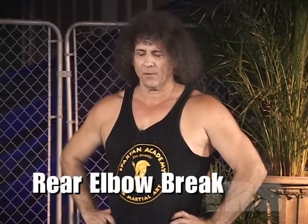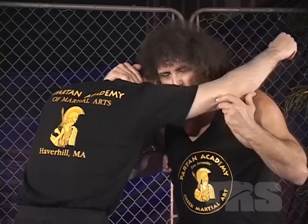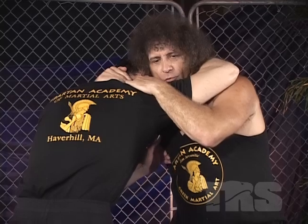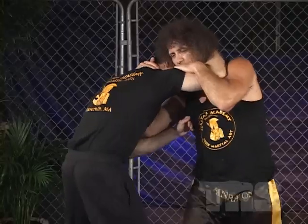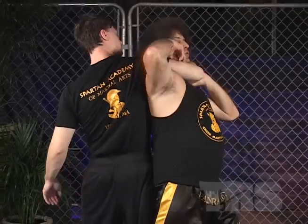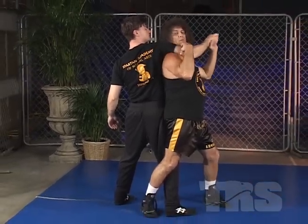The elbow joint destruction can also be applied from the rear. So if we're in close and we're maneuvering for position, and let's say my opponent grabs me up high, what I want to be able to do is break the elbow from this position. So what I do is I hold on to his arm, I move out this way, and I maneuver underneath. Now it looks like he's got me in a choke, but what I'm trying to do is position my shoulder beneath his elbow.